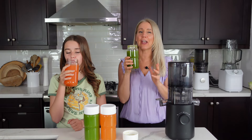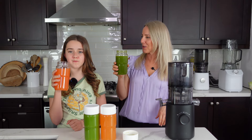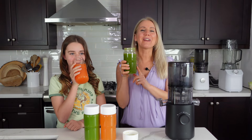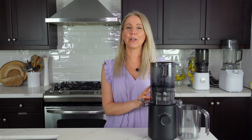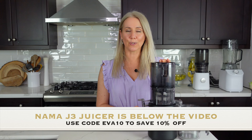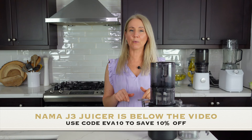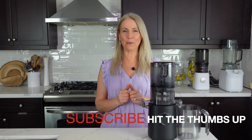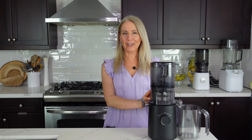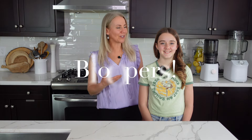You've got to try this recipe — it's delicious, refreshing, and energizing! Sarah's drinking cantaloupe juice. Not everyone is a fan of green juices, but it's delicious and healing — that's all that matters. I hope you enjoyed this video. If you have any questions regarding the J3 juicer, let me know in the comments. I have all the links below in the description as well as my bio with discount code EVA10 for 10% off. Thanks so much for watching — don't forget to like, share, and subscribe. A full review on the Nama J3 is coming up soon. Bye for now, love you guys!